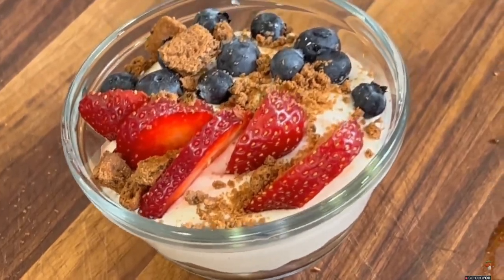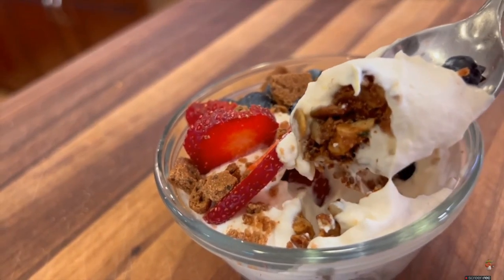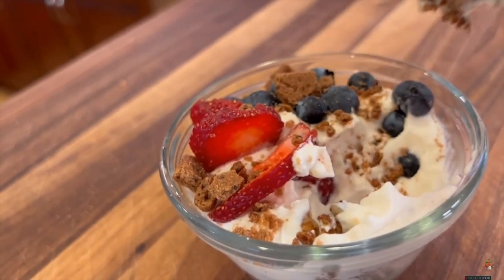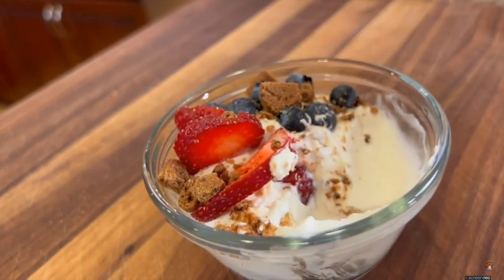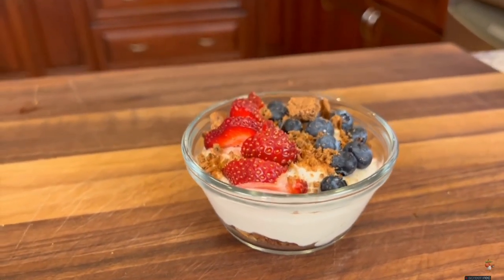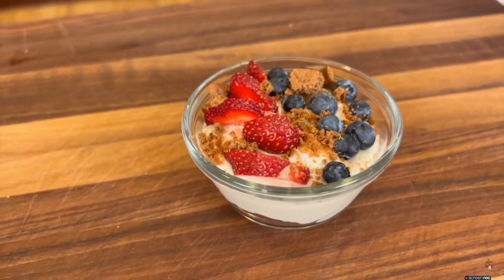Alright, I think it's time for a taste. Oh man, is this delicious. You've got that creamy lemony cream going on there with the crunch of the granola and the graham crackers, and then you've got the fruit flavor to finish it off. It is absolutely delicious.